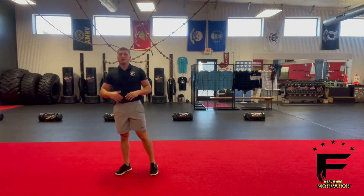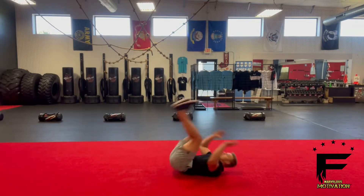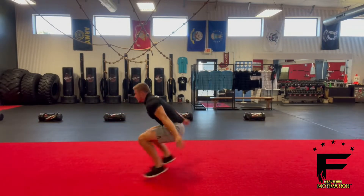You want to go as fast as you can, one after another, full speed. It's going to look like this: roll back, swing up, feet under, and jump.